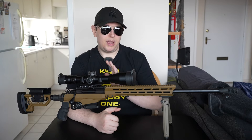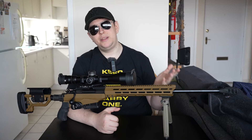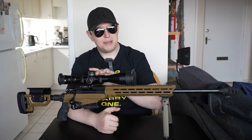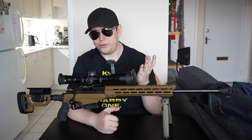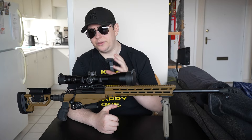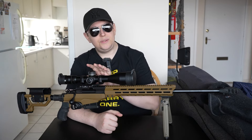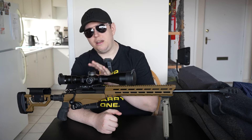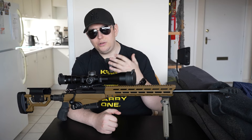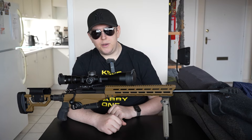Whether you're someone brand new to rifles, somebody who's been shooting pistol disciplines or doing some shotgun hunting and want to get into rifle shooting, and you're looking at a scope but you're kind of lost on the spec sheet on the manufacturer's website - I'm hoping this video will help you figure out what to look for so that you don't overspend and you get something that works for you.